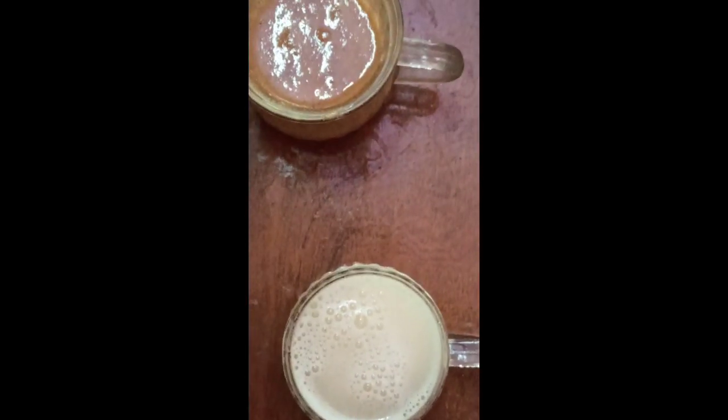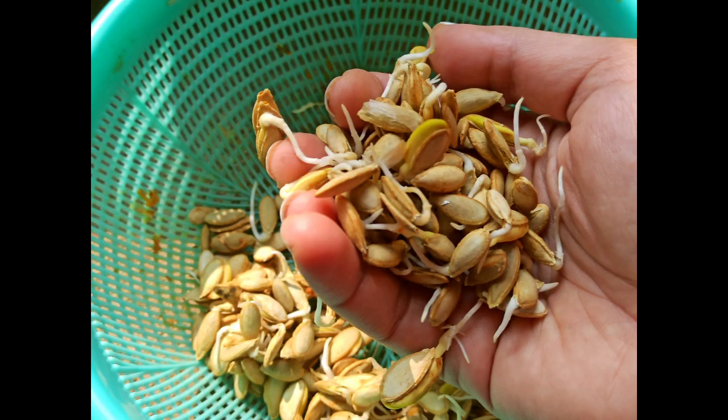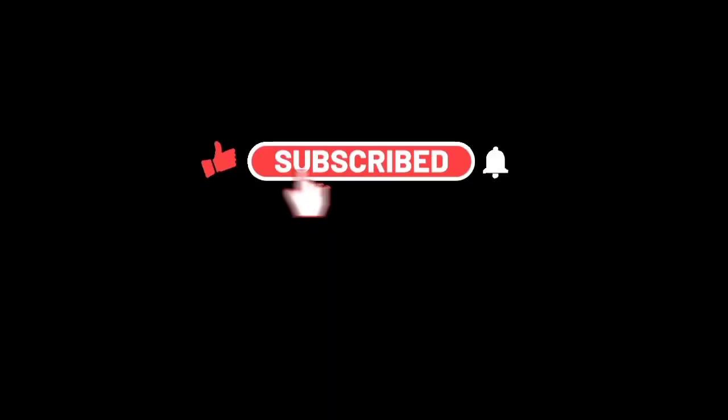Sprouting ragi is good for babies and elders alike. I hope you like this process of making your own ragi sprouts at home. I have already shared many other sprouts recipes — do check them out. If you like this video, please hit the like button, and if not, you can hit the dislike button.